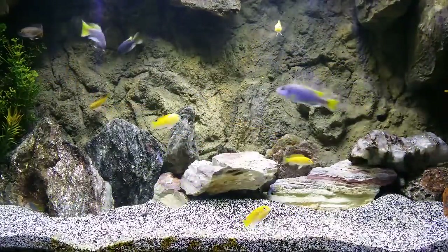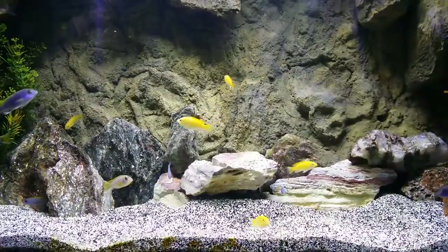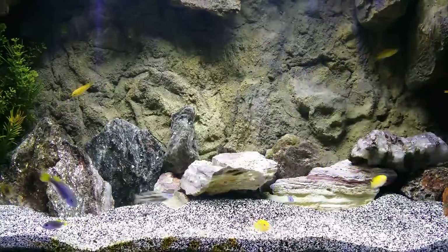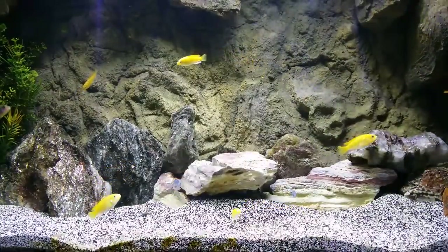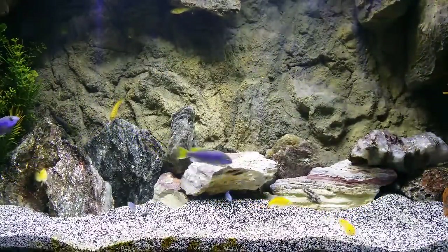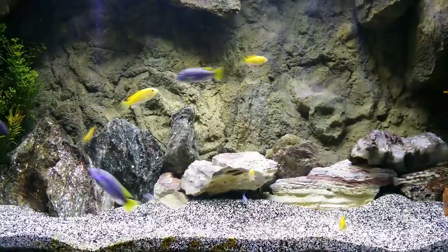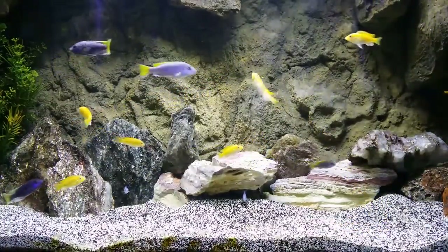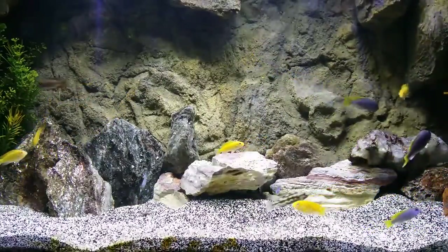If you're looking for extreme algae growth in your tank - like some people like algae all over their rocks - these are the lights for you: the Aquatic Life Edge LED lights. I cleaned my rocks off because I don't like algae all over my tank, but I kept this light on for 24 hours for two days on purpose just to see how much algae would grow. As you can see my background is a little greener than usual, but I think that's kind of cool. This light really brings out the color in your fish.